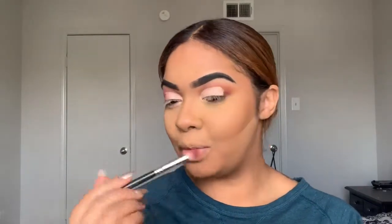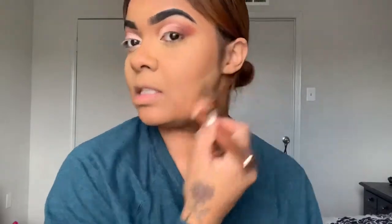I know I said this was my get-ready-for-work look, but this is actually not something I would normally do for work. This look has definitely taken a turn I was not expecting. So I'm going to take a break from the eyes for a second and go ahead and get this baking powder — just setting powder — off of my face.